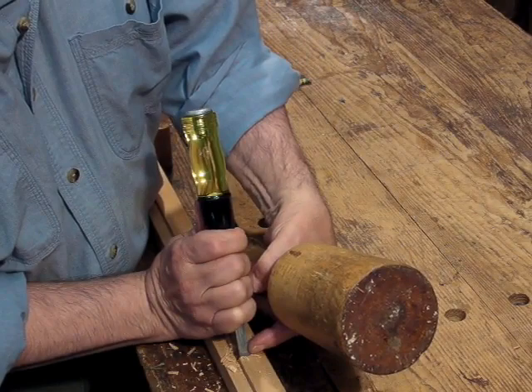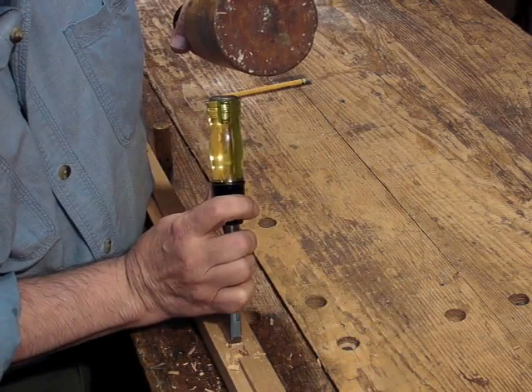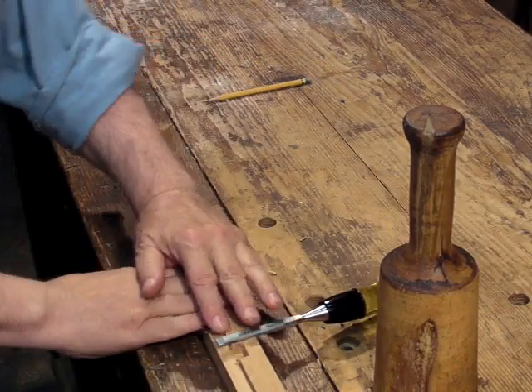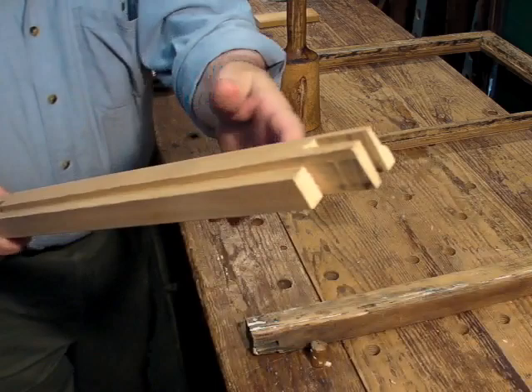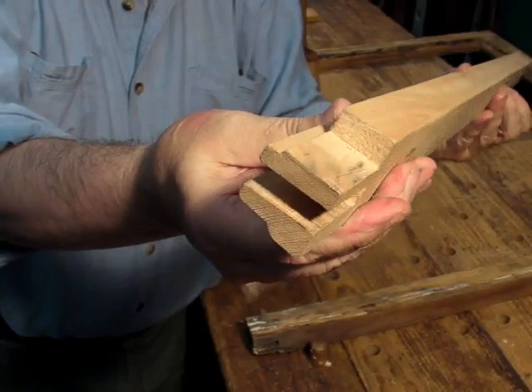And then as the last step, I'll just trim out the ends of the board to the final dimension. And that's it — the rail is complete. All the joints are cut. Here's that mortise, and they're all looking just right.